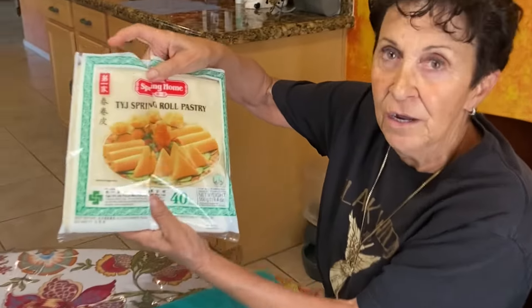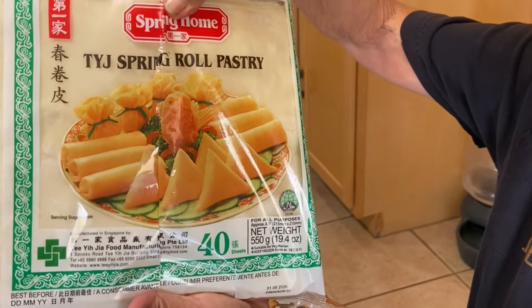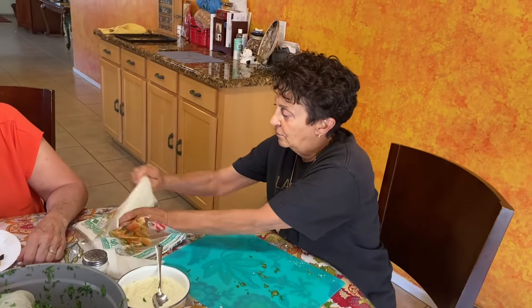I am doing the easy way, which is using pastry skins, and they come out just as good.